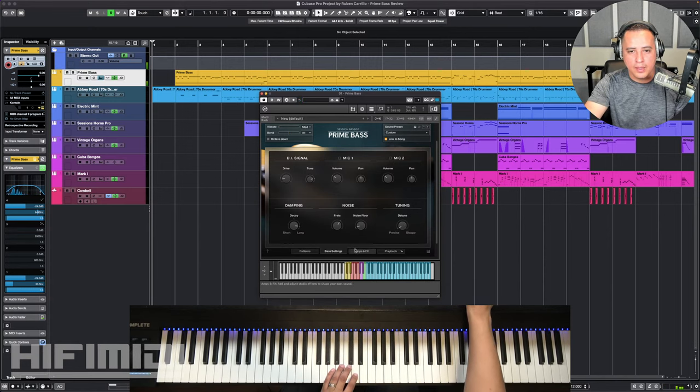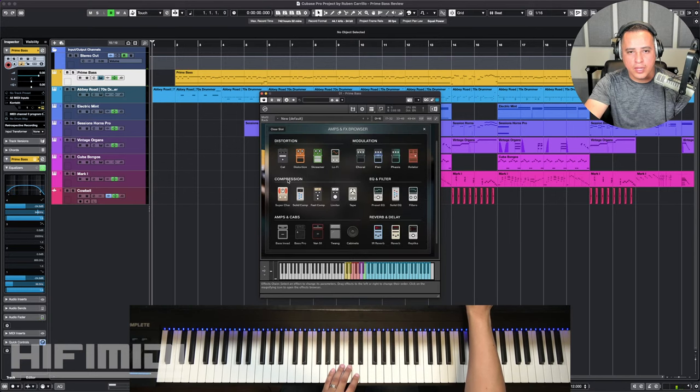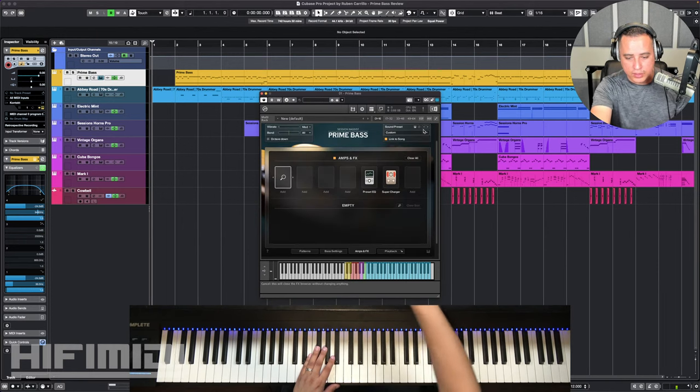There's also a tuning control — precise to sloppy. Now you have your amp and effects slots here where you can add distortion, modulation like chorus, phaser, rotary, compressors, EQs, different amps — I'm not really familiar with bass amps. There must be an Ampeg one; maybe this is a Fender — Bass Pro. And then there's reverb and delay. We're going to listen to those different presets.